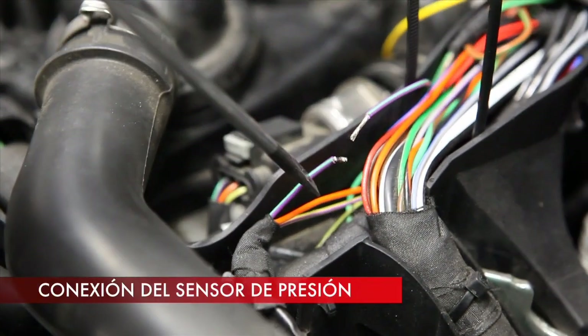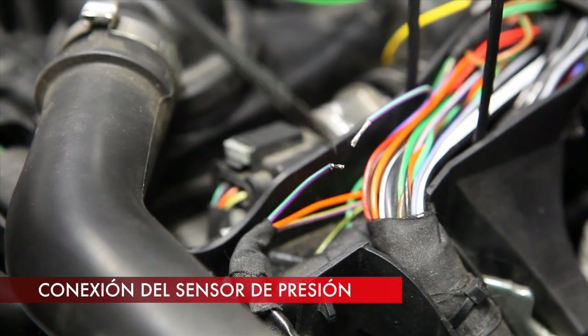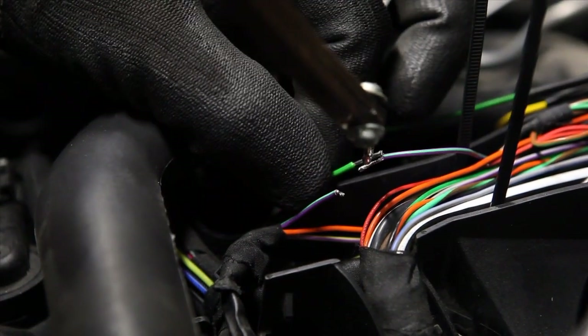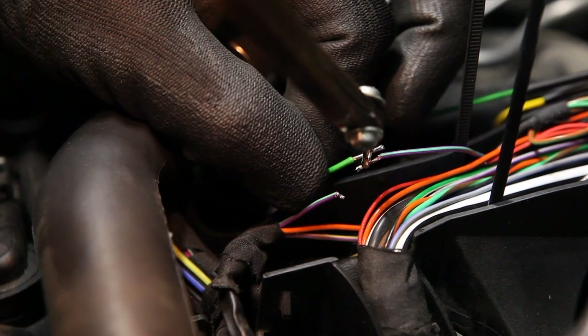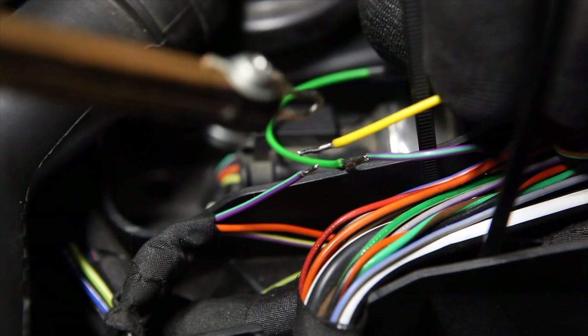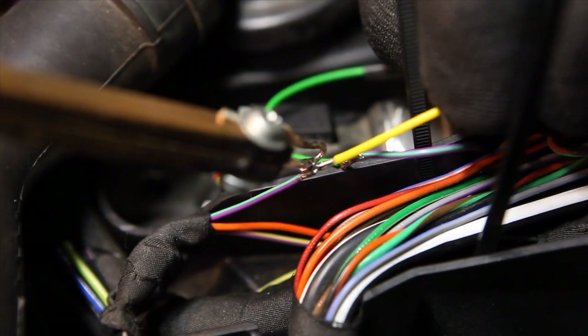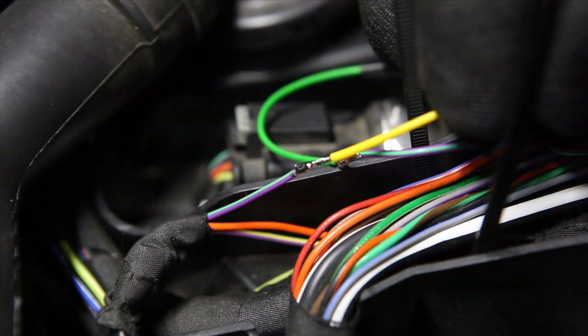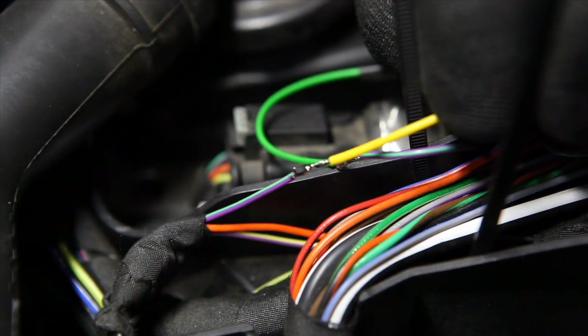Emulation of the fuel pressure sensor is carried out by cutting the signal wire, usually assigned to pin 1, in the sensor connector. The green wire from the STAG diesel controller connects on the engine computer side, while the yellow one connects on the pressure sensor side. Remember that all electrical connections should be properly soldered and protected with insulation.